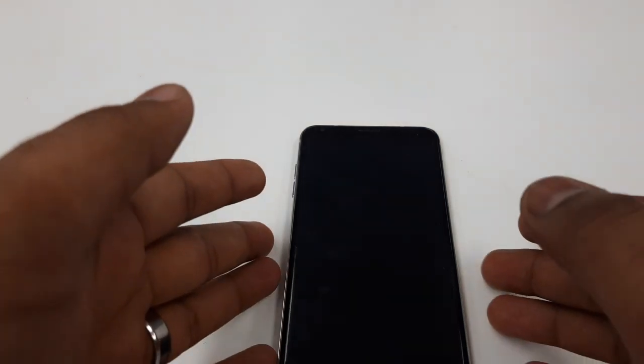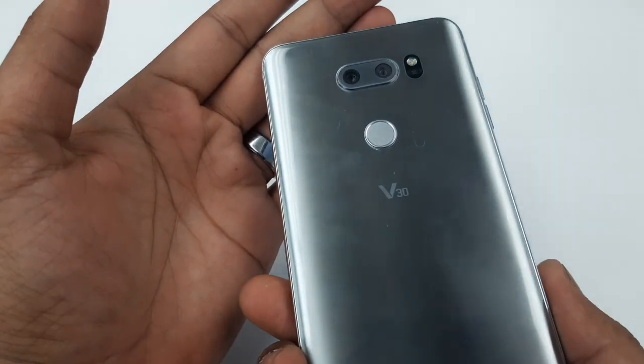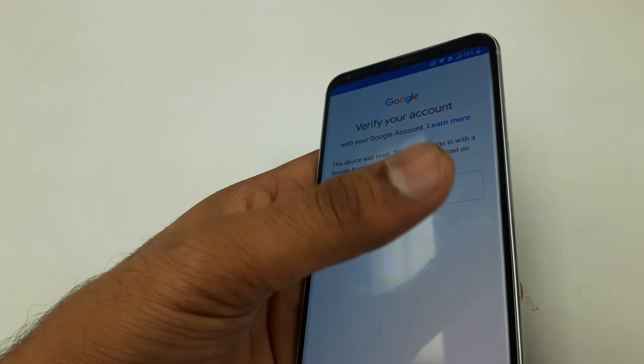Hello guys, it's me Z from Wireless Solution, and today we are going to work on the LG V30. It has Google verification lock, so here is what we are going to do.